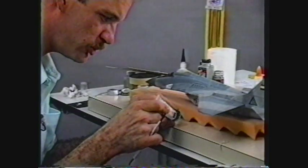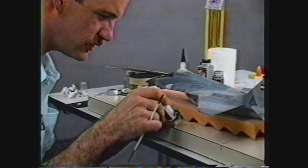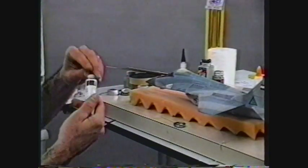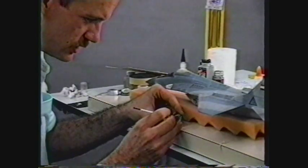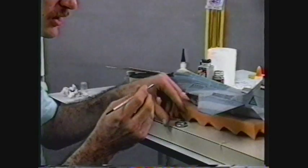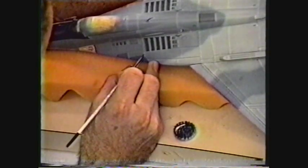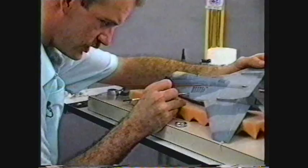We're ready to do some weathering. I'm going to use some oil paint. I've already got the gray color mix that we put in our panel lines. I'm getting a little bit more raw umber brown. What I'm going to do is come along and take some of that gray and a little of that brown, and here and there on the model place just a small dab behind a rivet or something and streak it back with my finger.